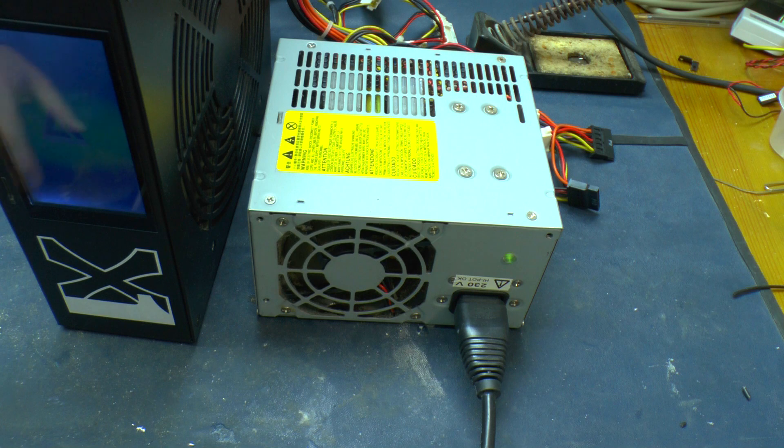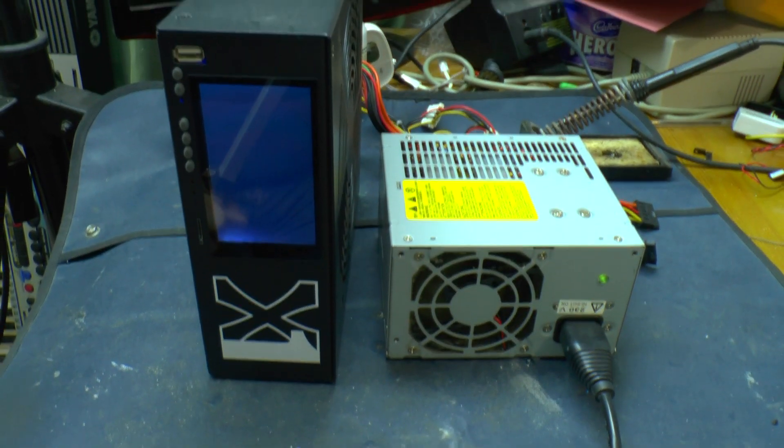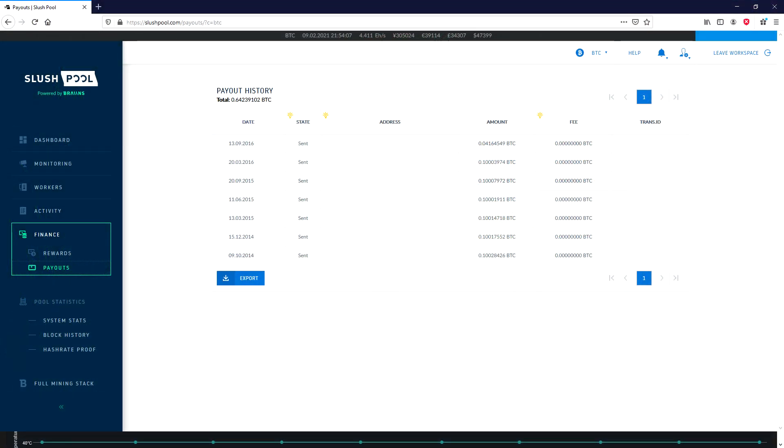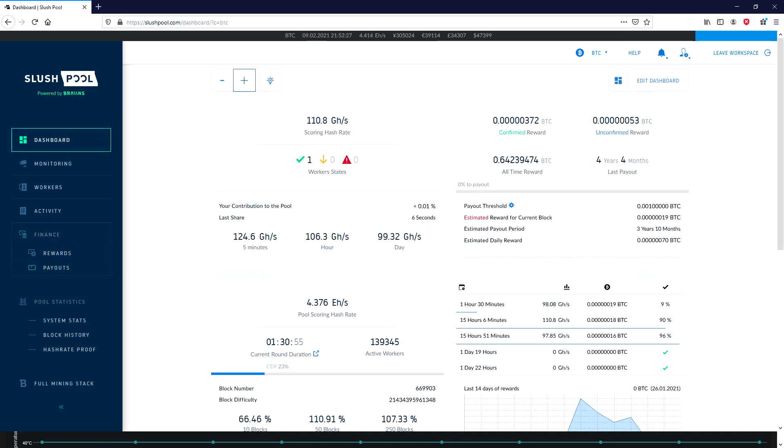I guess I should have done this years ago. The trouble is the mining difficulty increases over time. As you can see, the mining pool was paying out 0.1 bitcoins every two months to start with, then every three months, then every six months. The final step before the power supply blew up, it took six months to mine just 0.04 bitcoins — that was September 2016. Fast forward to now, February 2021, and it would take nearly four years to mine 0.001 bitcoin at current rates.